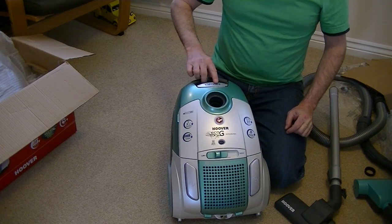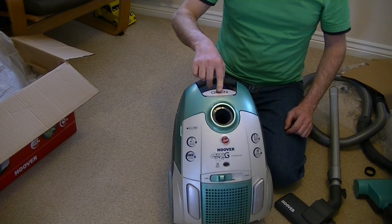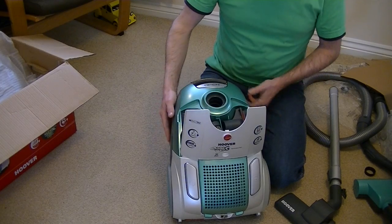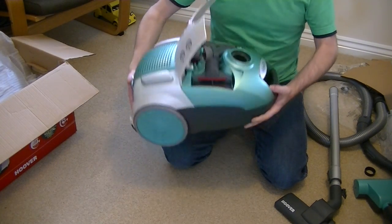And of course you've got your standard suction control from minimum to maximum, on/off, cord rewind, and a little catch here that says 'open' to access the bag compartment.